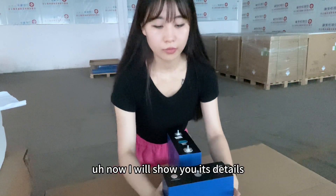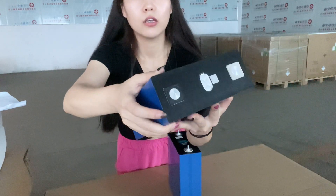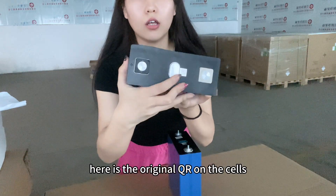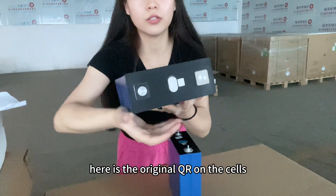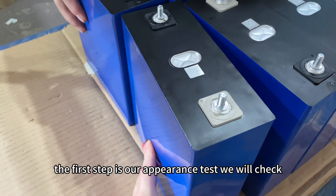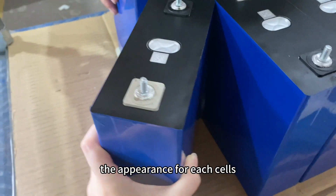Now I will show you the details. Here is the positive pole and here is the negative pole. Here is the original QR code on the cell. It's quite heavy.